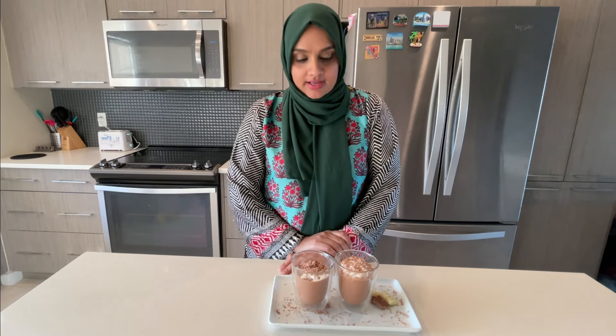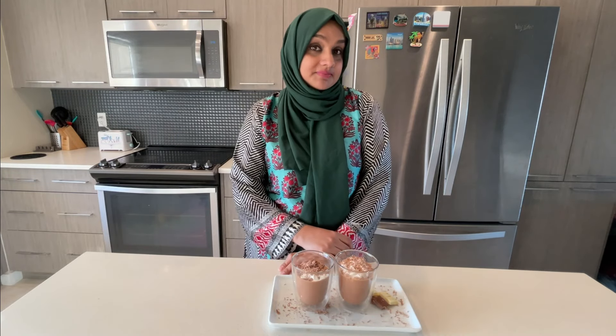I hope you like it. Do try it and let me know in the comments if you like it or not. See you next time. Bye!